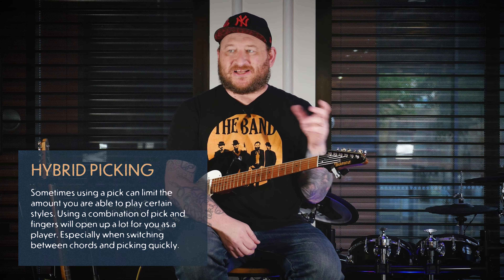Also, it's really clean sounding — it makes things sound very precise. You don't want to sound like a robot or anything like that, but it's nice to have a lot of control over your dynamic range and be in control. So hybrid picking was a big game changer for me. I owe it all to Danny Gatton.